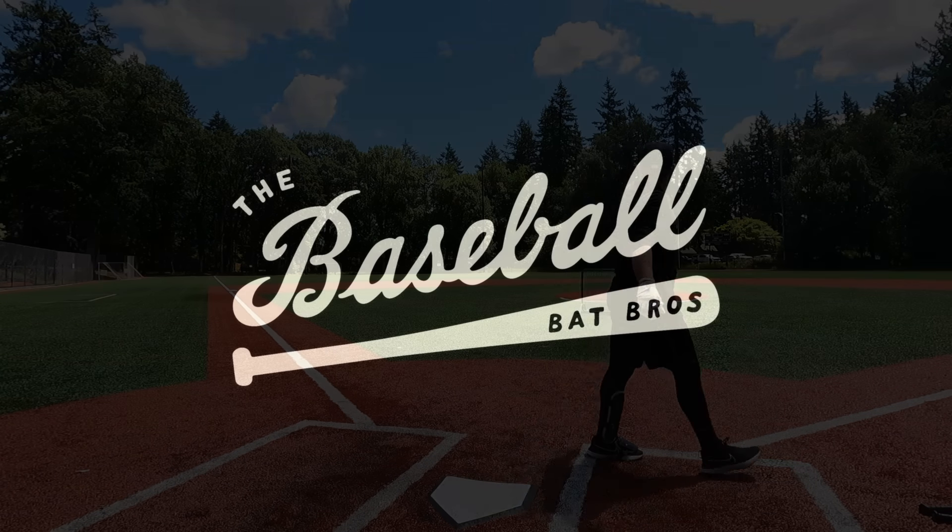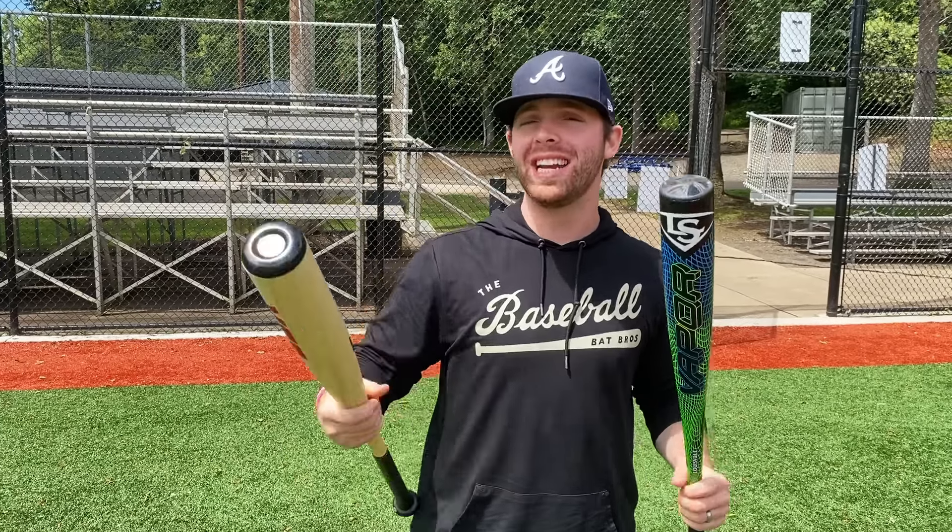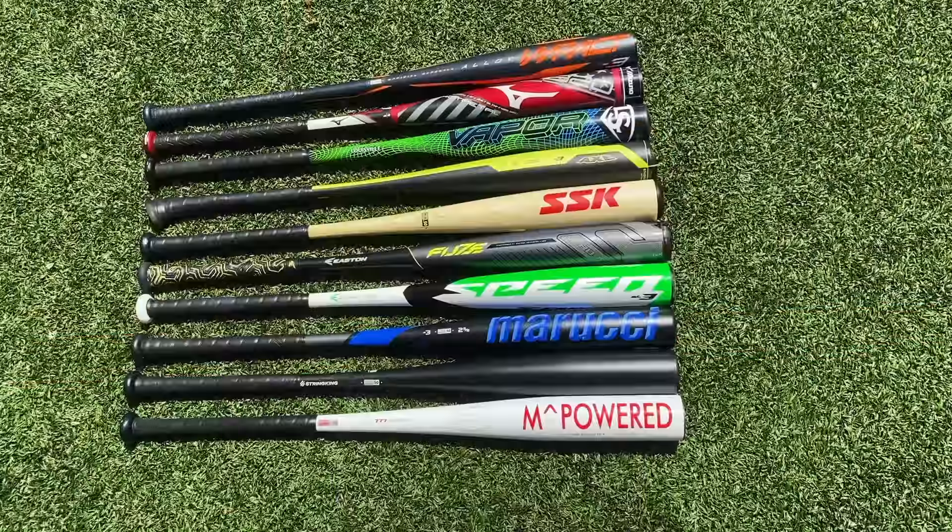What up, we're here with the Baseball Bat Bros. Today you're gonna see some BBCor baseball bats you have never seen in your life, because we are gonna find out what is the best bat you can get for $99 or less.